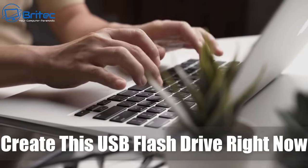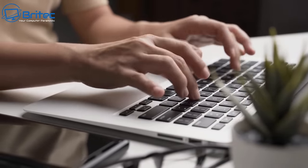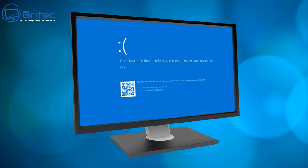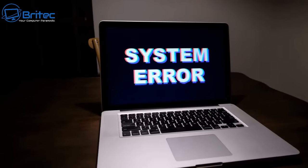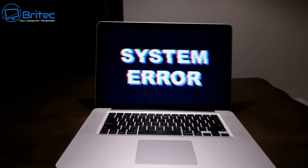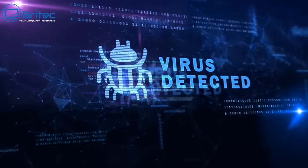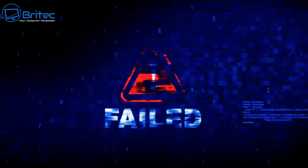You should create this USB flash drive right now, which I'm going to show you. If you're running a Windows-based operating system, it's more than likely that at some point that operating system is going to break. You could have corrupted files, malware, a blue screen of death, or a fatal error where you can't boot. Errors are quite common on Windows, so having this prepared now is going to save you a headache and a lot of money when your PC fails.